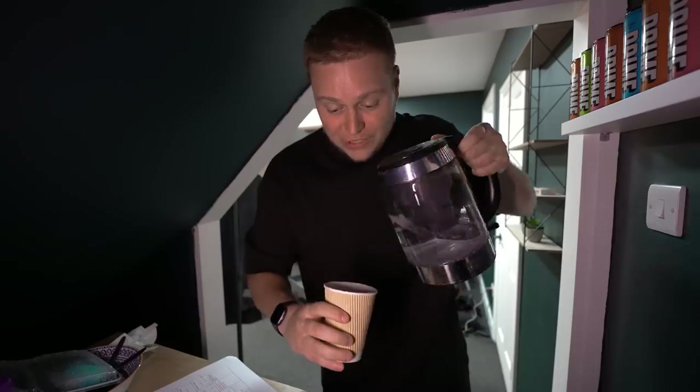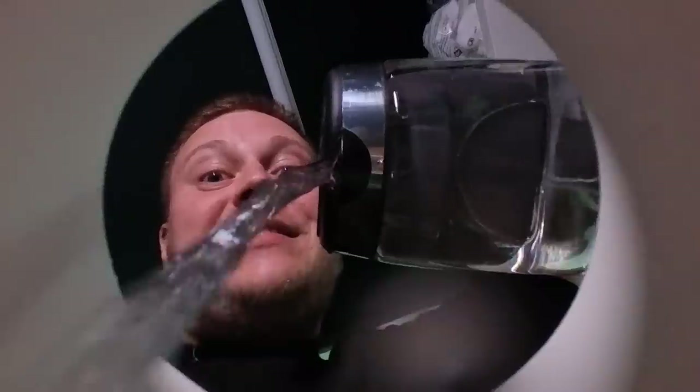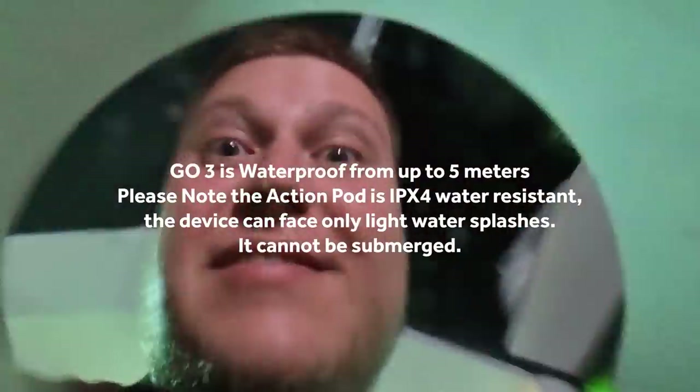But beyond being simply portable, the best thing about the small size of this camera is that there is no end to the amount of places you can put it to get some creative and original shots. And it's totally waterproof, so you can get cool-looking shots like this.